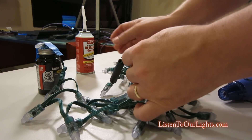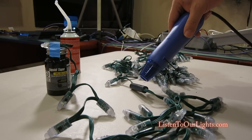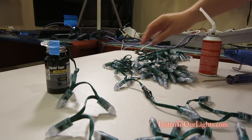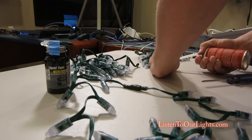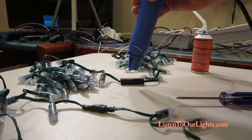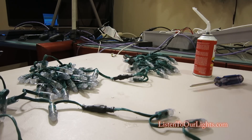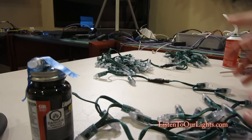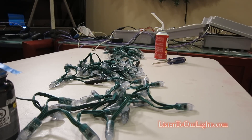I add a little bit of dielectric grease to the outside of the heat shrink connections, then heat gun each one to seal them up. That should keep them nice and waterproof — or water resistant, since there's really no such thing as fully waterproof. 125 lights is what I use on my pixel trees in the front yard.